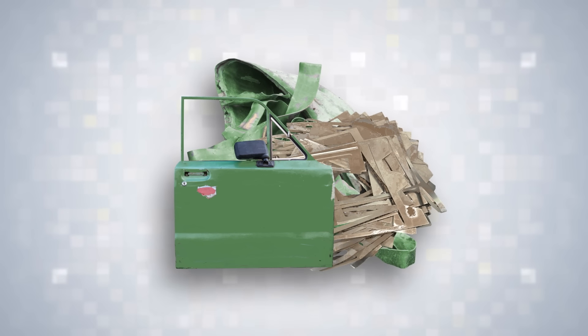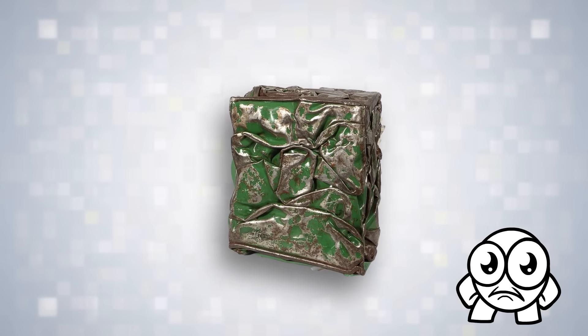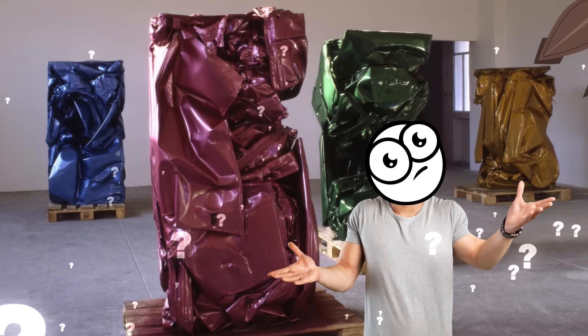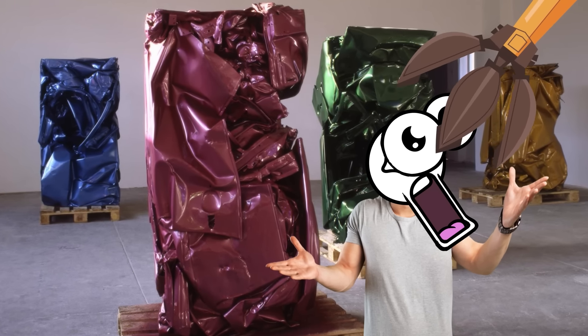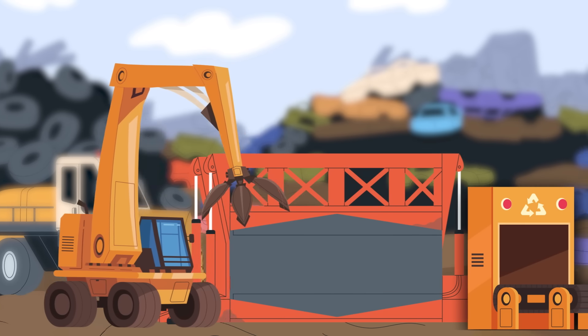It's pretty awesome to see solid metal objects get effortlessly warped into near-perfect shapes like this. Baldaccini's work eventually received more acceptance and popularity among art critics, and he continued working with crushed metal for the rest of his career.